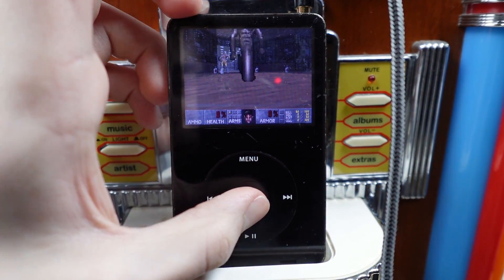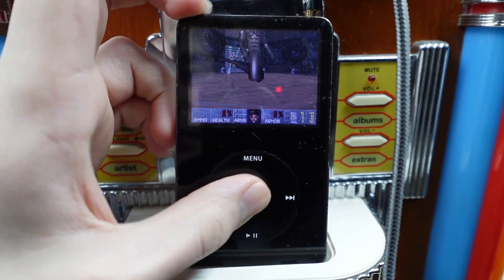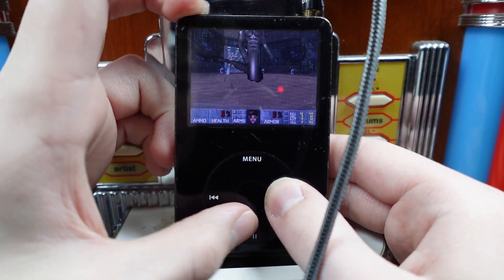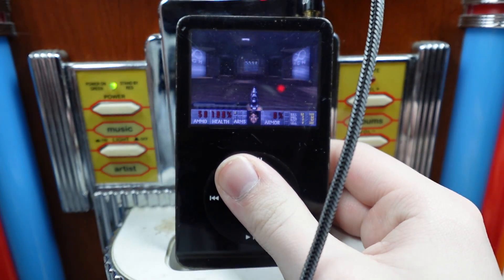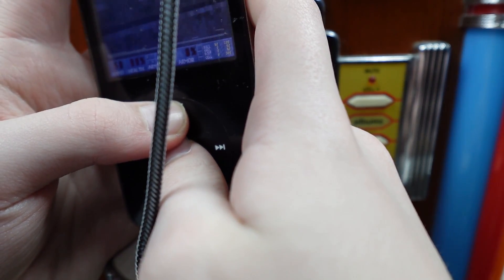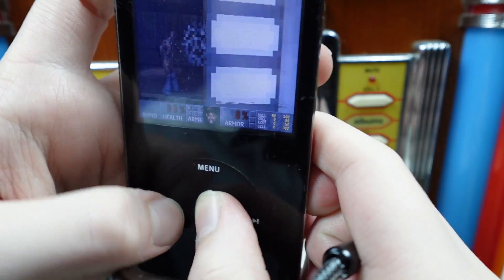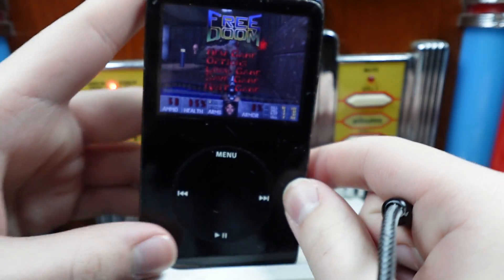You killed me — congratulations. How do I leave? The only thing that does anything is the menu button, and it just brings me back. Taking it off the dock, just gonna hold down everything. Get me out of here. I found it! It's the hold switch!